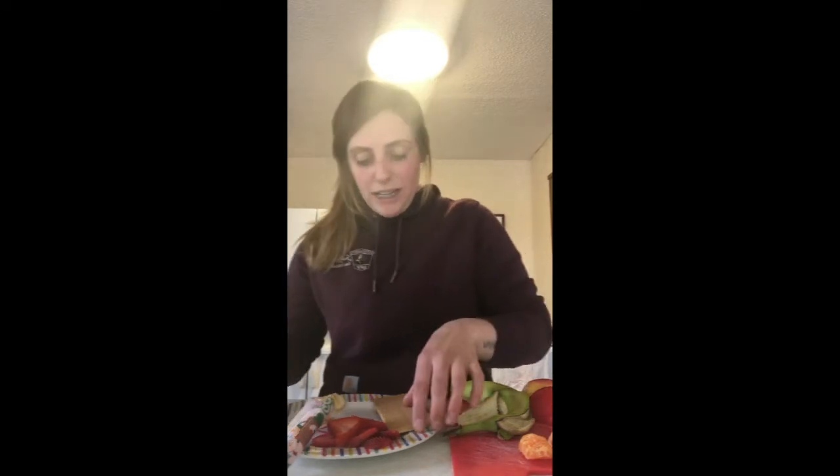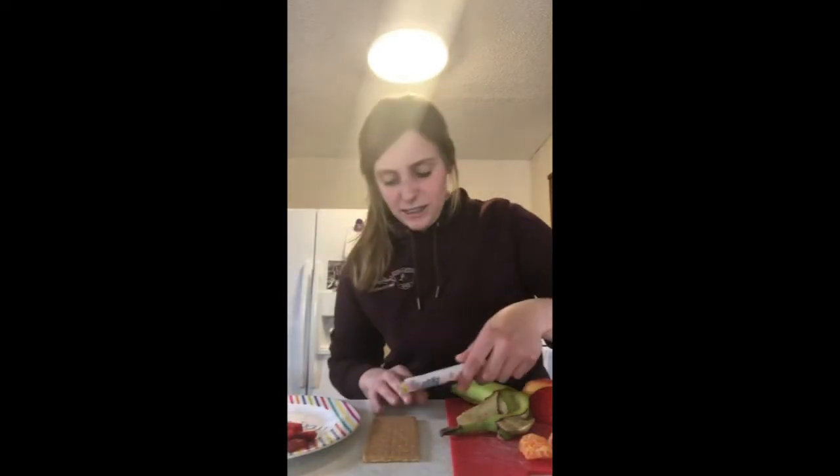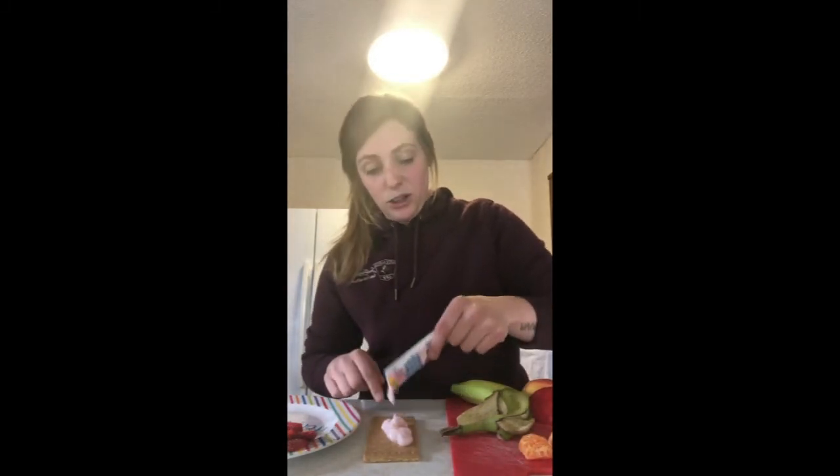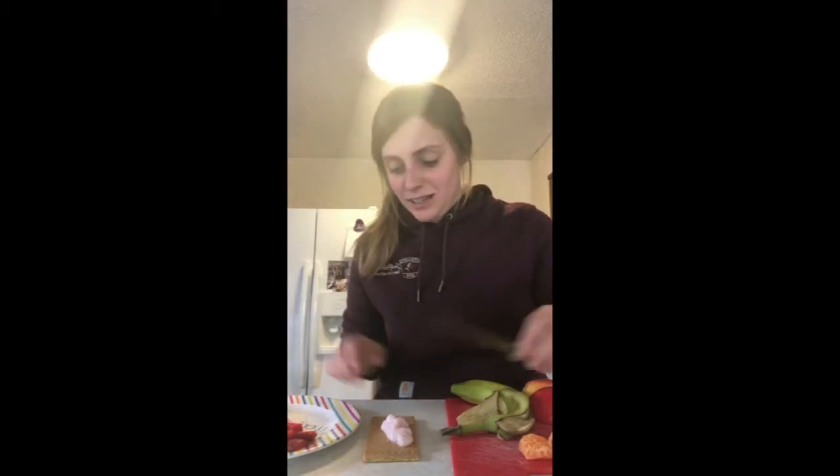Wednesday was our owl day, so we're going to make owl crackers. You're going to need graham crackers, strawberries, bananas, apples, oranges, chocolate chips, and either yogurt or frosting or whatever else you want to use as your base. I'm going to use yogurt because it seems like it'll fit better with my fruit. Take your graham cracker and then your yogurt or frosting or whatever you decide, and put that on the cracker. The go-gurt is not ideal, but it works and it'll be tasty.